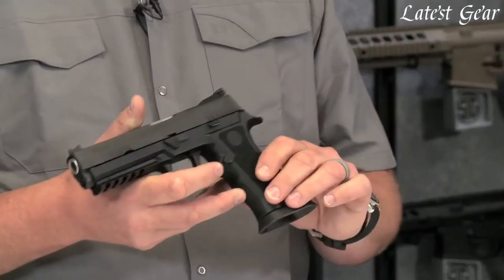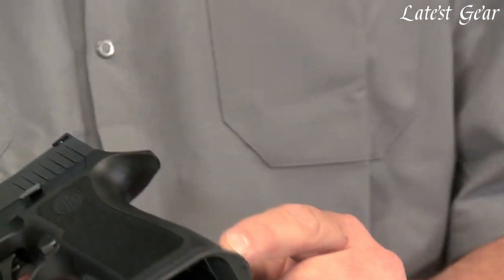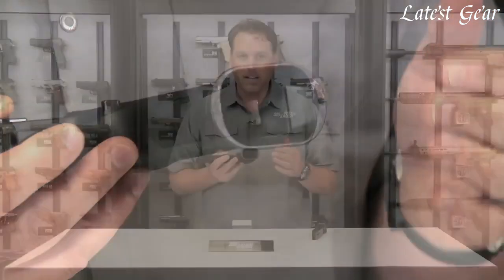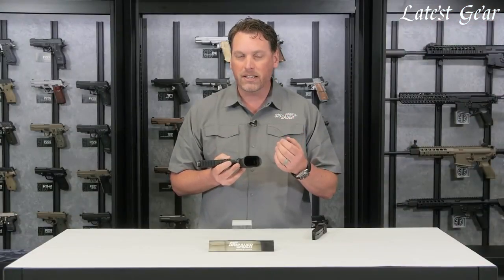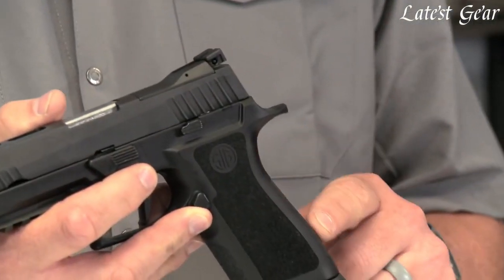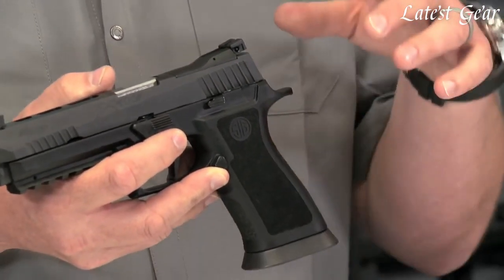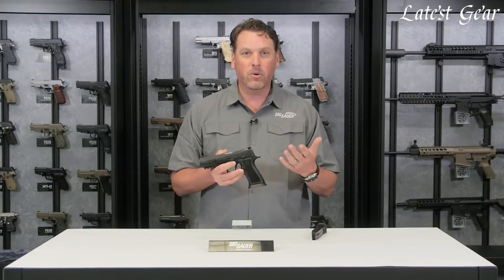You'll also notice there's a detachable extended magwell here. This can come on and off with the simple removal of one bolt in the back, and when it's on the gun it helps the reload so much better — so much faster and really easy to get that mag in the gun. There's also an integrated grip module weight slid into the back of the grip to give you better weight, more balance, and actually less felt recoil on this gun.